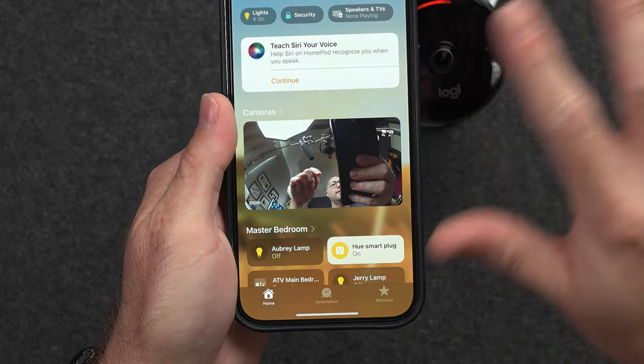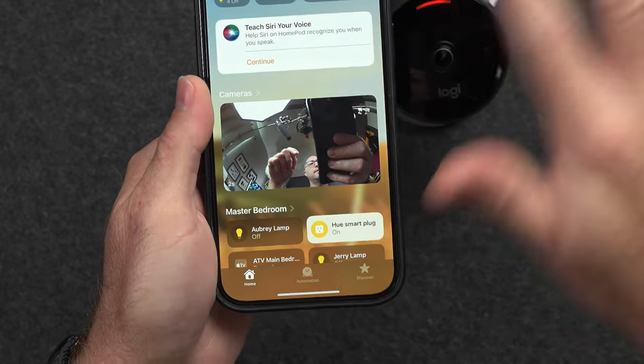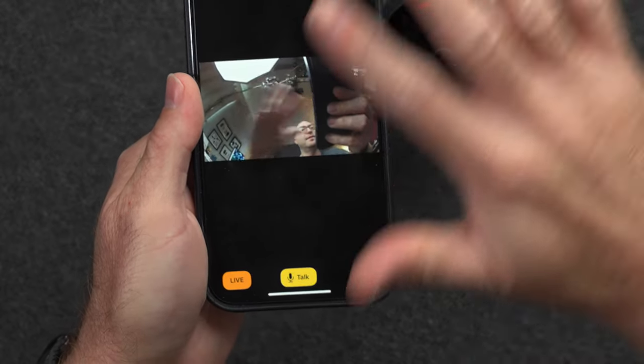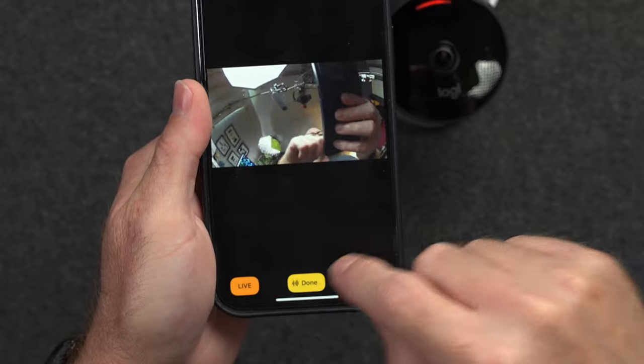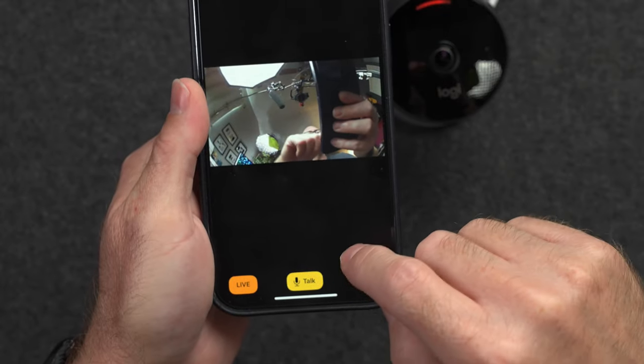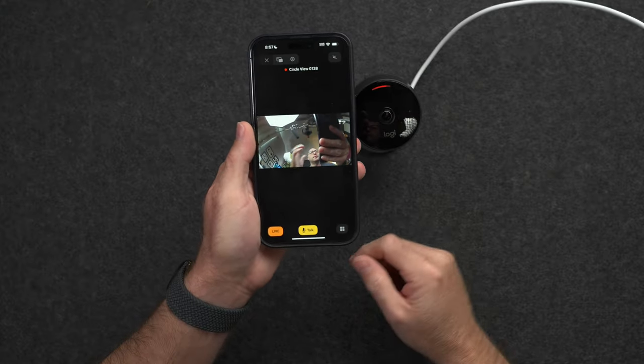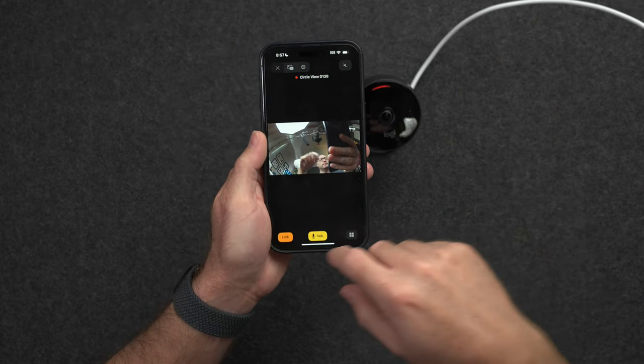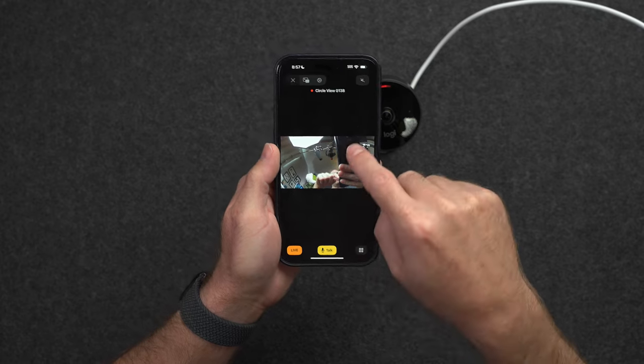There we go — we get a camera. It's not exactly a live view from the main screen, but if we tap in here we should get a full live view of the camera. There's a little bit of feedback. So now we have a camera and I assume it's recording. We are live.